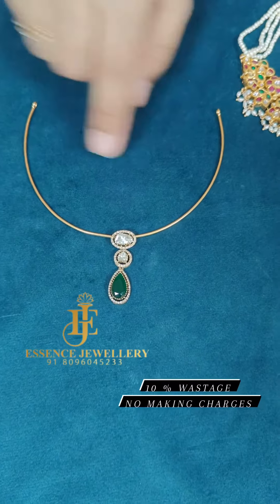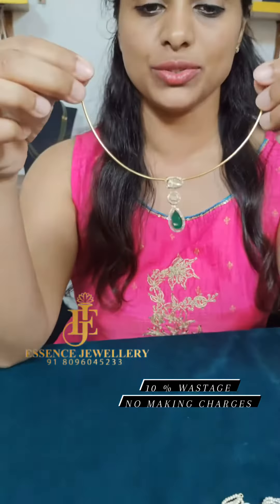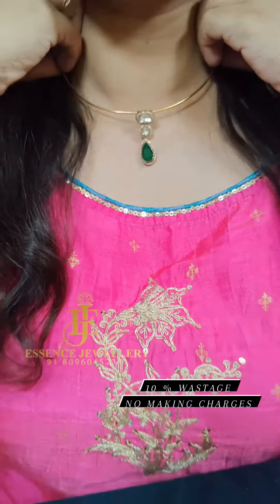This is the first time we are going to store the diamond polki pendant. This is our country — black diamonds and Italian chains. This piece has only 10% waist ratio and that's around 4 grams.